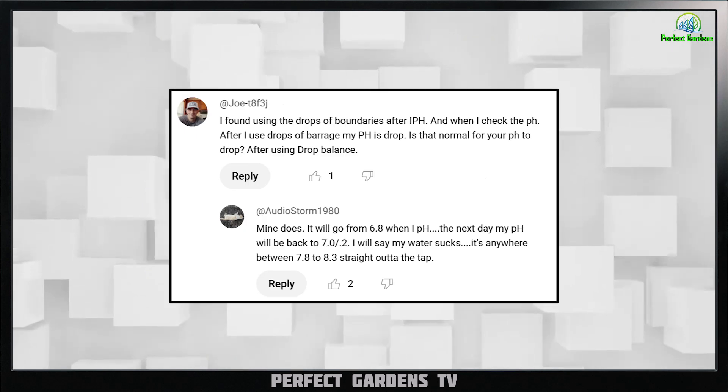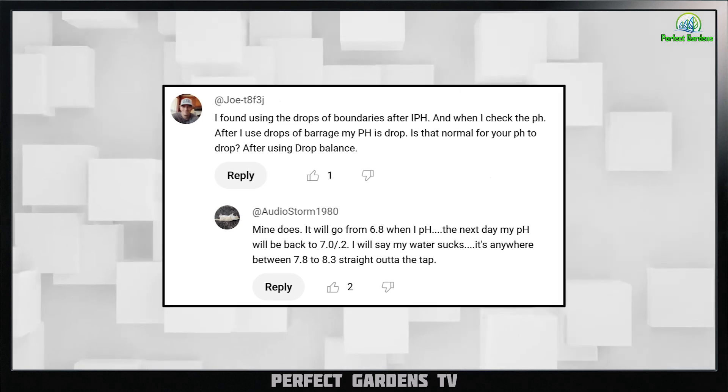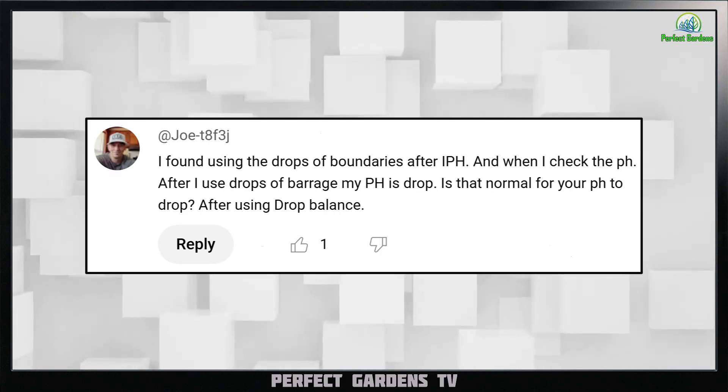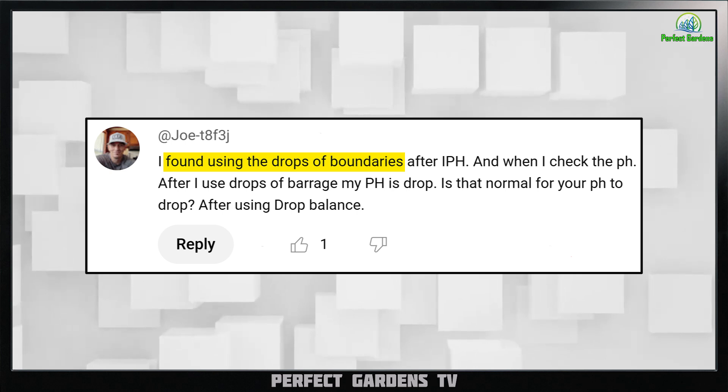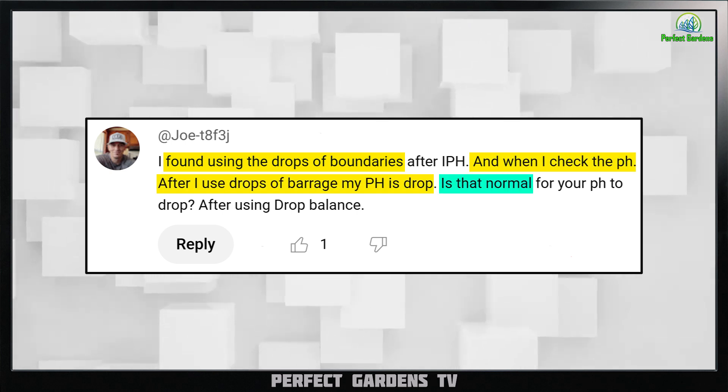Hey everyone, you're here with Mark on PerfectGarnsTV. I got two comments on YouTube that I thought should merit a little bit more discussion. From Joe: found using Drops of Balance and I checked the pH after using Drops of Balance, pH drops. Is that normal?